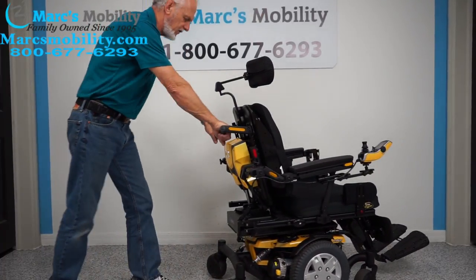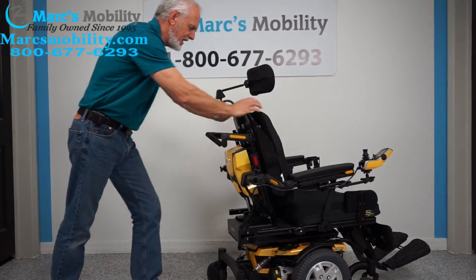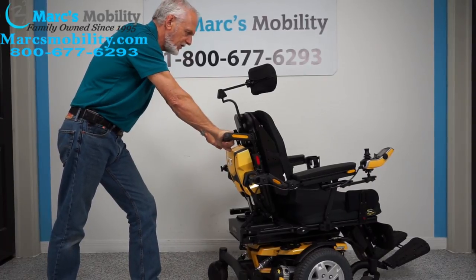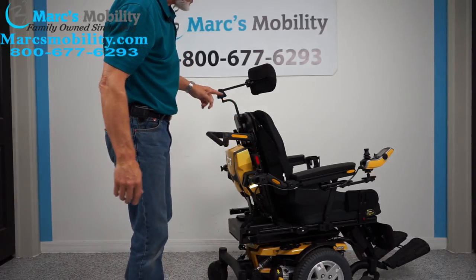Also with this chair, we have push bars here. So if you had this chair in neutral — it is a heavy chair — it's nice to have push bars instead of having to push on the seat. You have push bars here and you can push this chair around manually. The headrest is fully adjustable.